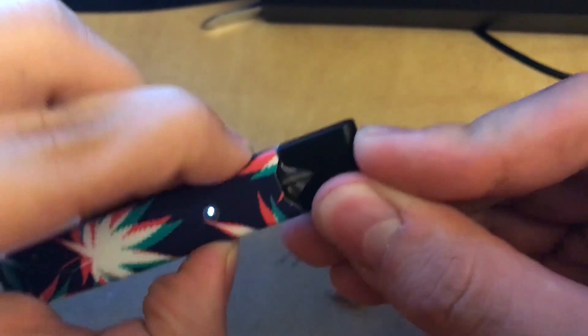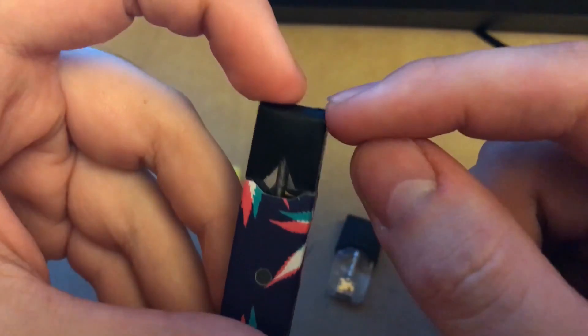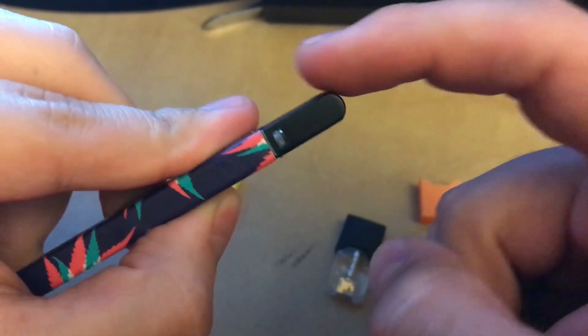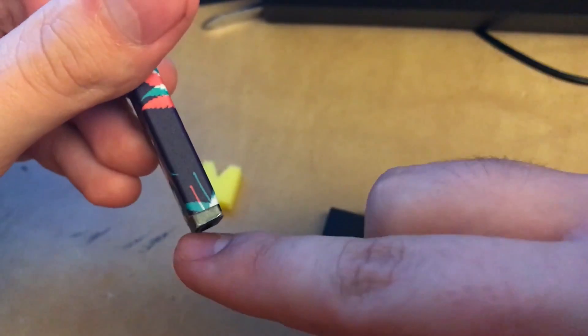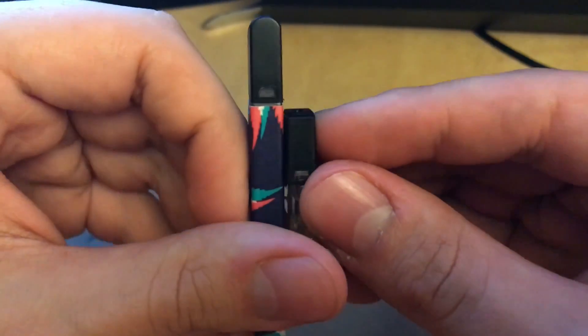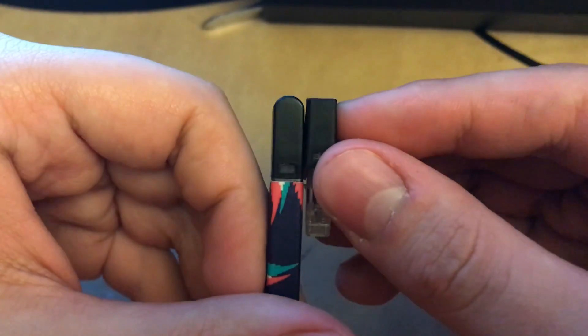It does click into the Juul very nicely, and you can tell how round it is at the top. The Juul is based on a square design and regular pods fit that square lineup well, so you can tell this is a little different.